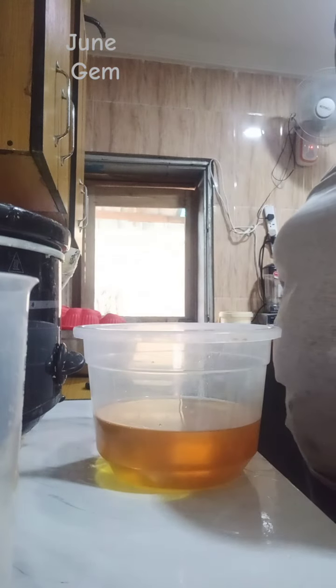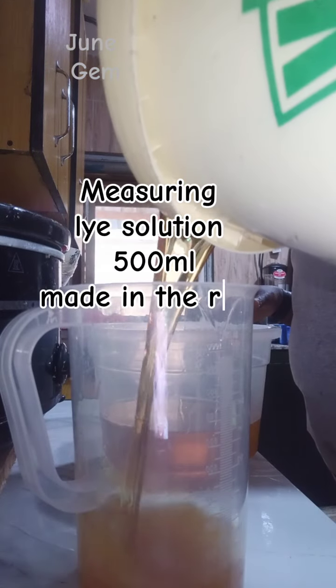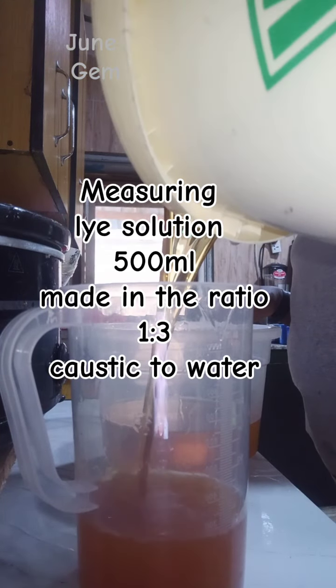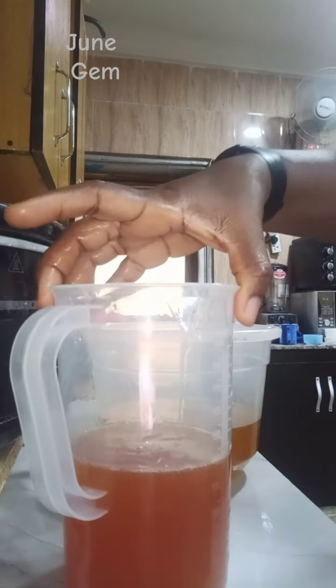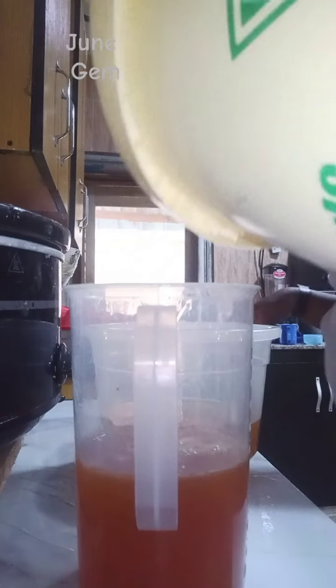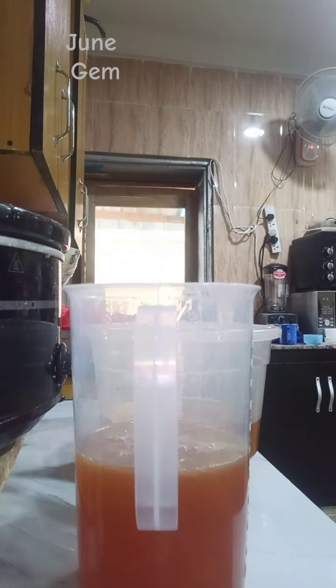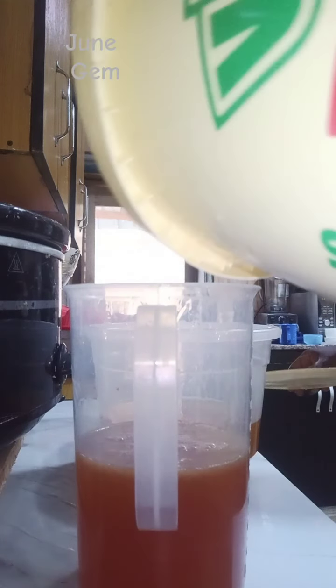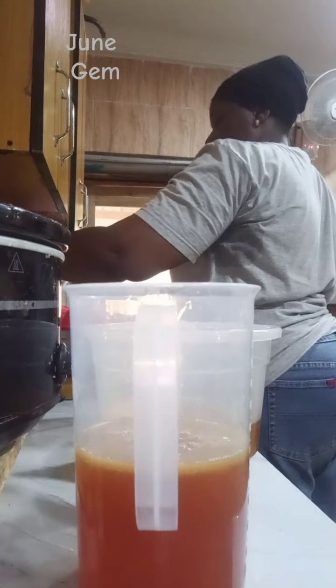I am about to measure my caustic soda solution, which is lye solution. I measured 500 ml of it. My lye solution looks this way because the water is infused with orange peels, and I made it in the ratio of one part caustic soda crystals to three parts water. I am measuring 500 ml of it to get the amount I need.